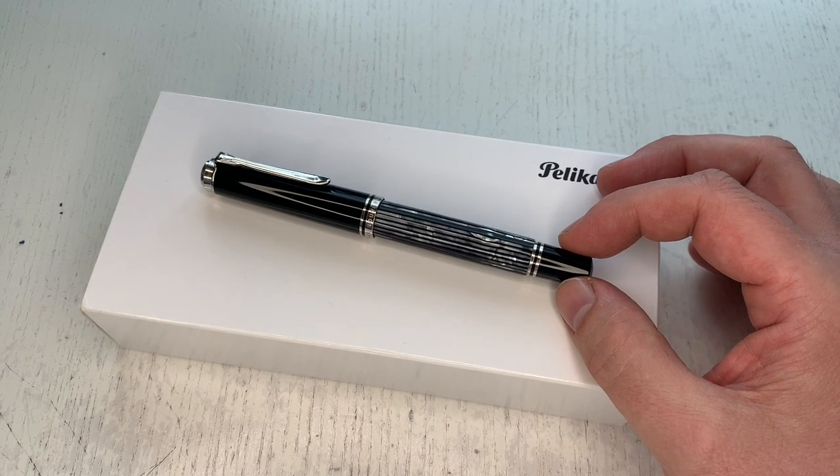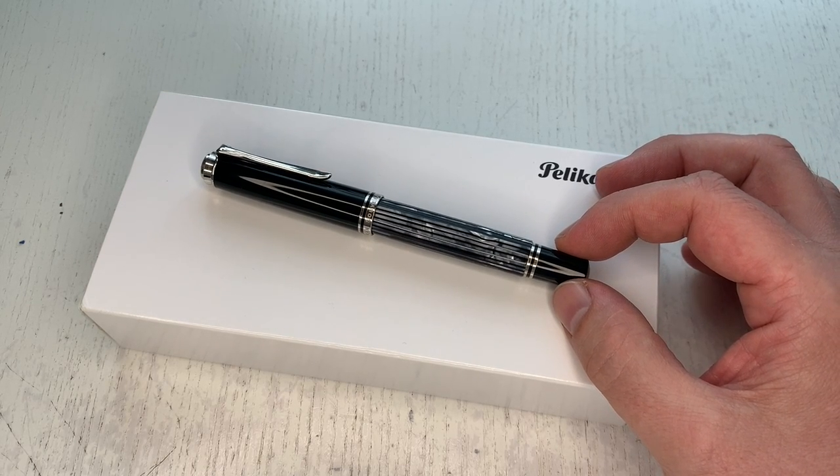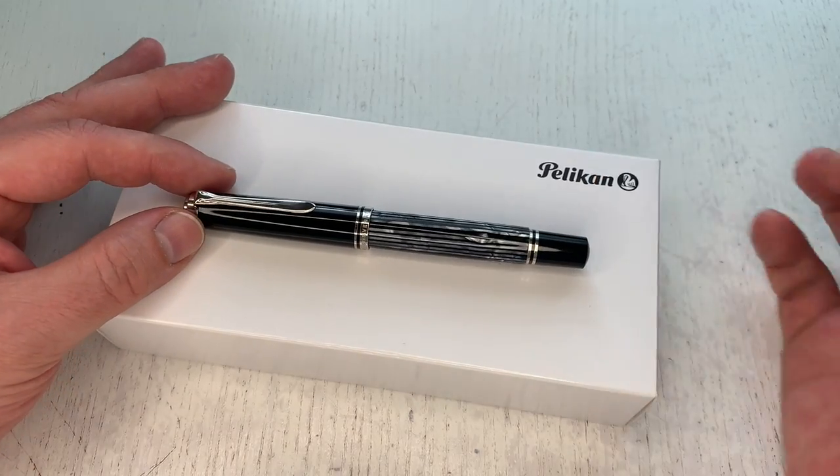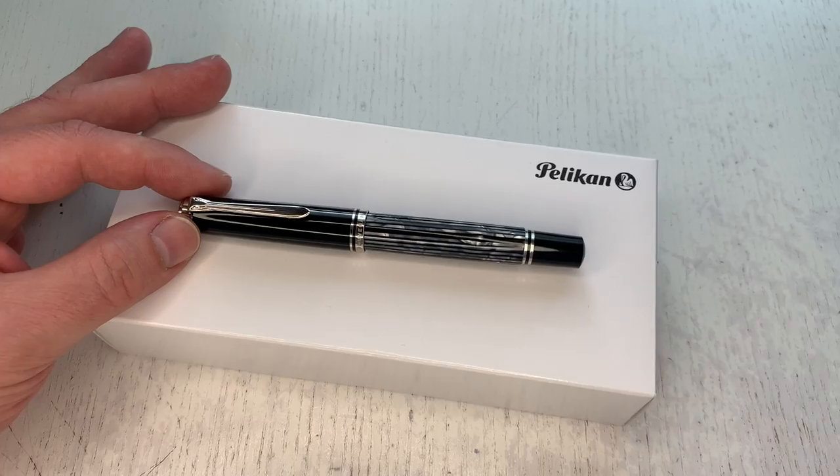I would like to extend a heartfelt thanks to our friends over at Appelboom Pennen in the Netherlands, who shipped this pen here for review so that I can have a look at it for you.